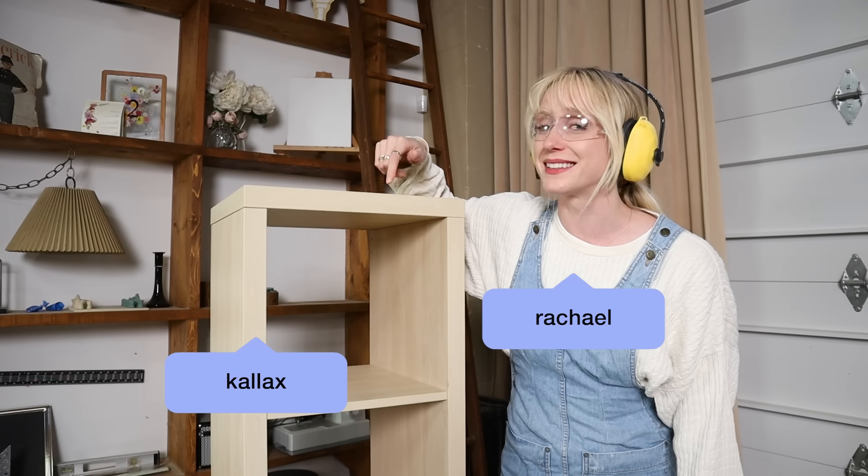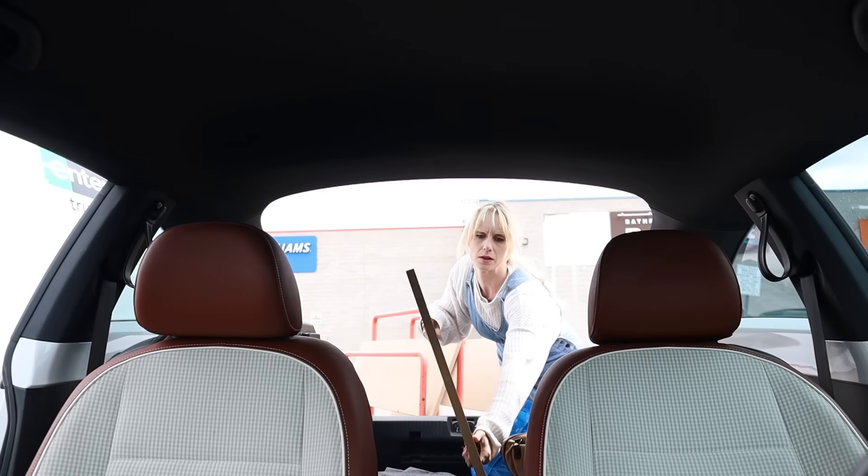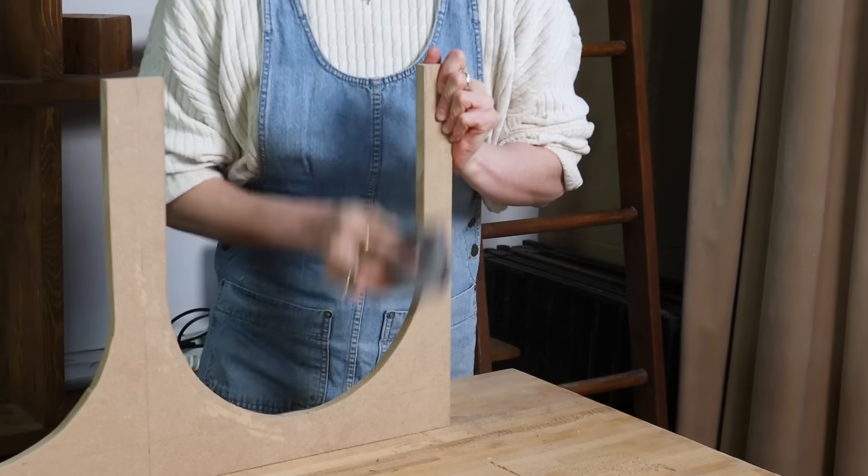Hey, I'm Rachel. This is my friend Calyx. They're from IKEA and by the end of this video we will be taking you from basic storage shelf to stylish storage bench. Let's go.